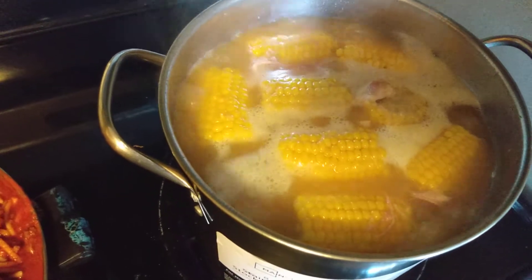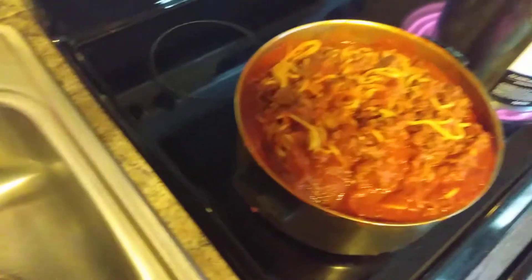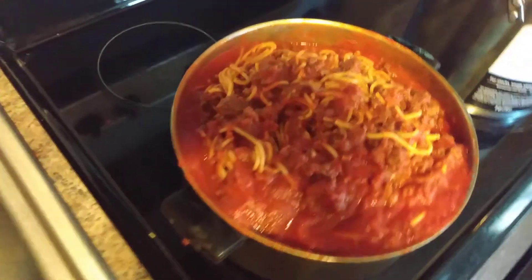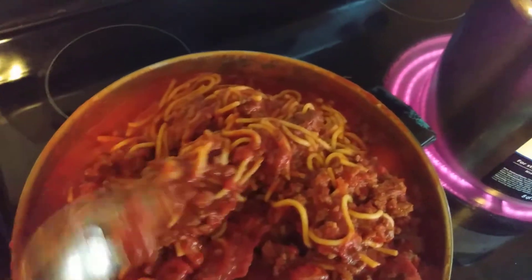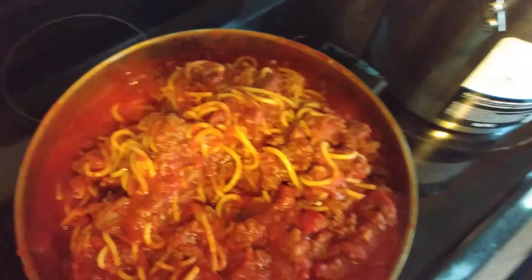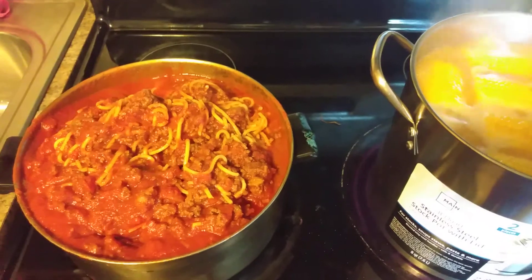It's really almost done, I'm just still letting it cook. That's my spaghetti y'all. Let me stir it a little bit more. Okay y'all, I'll see y'all in the next video. I'm just showing y'all what I'm doing right now, making spaghetti.